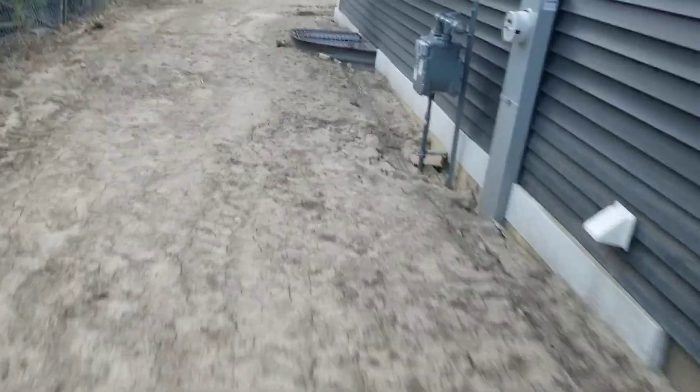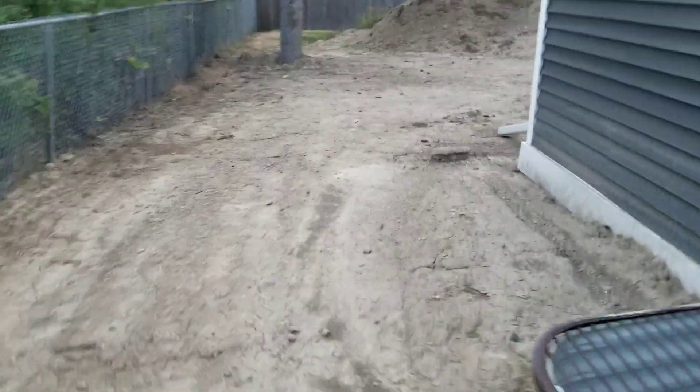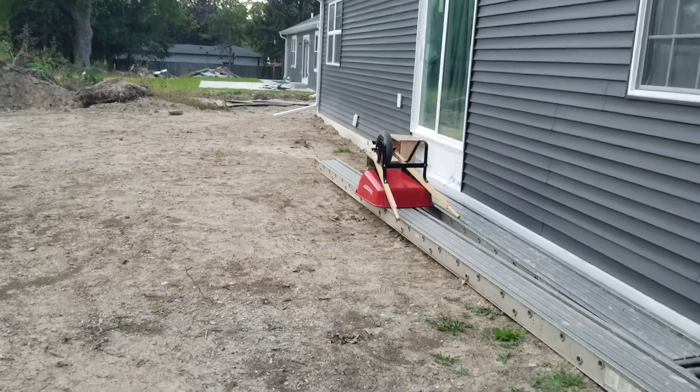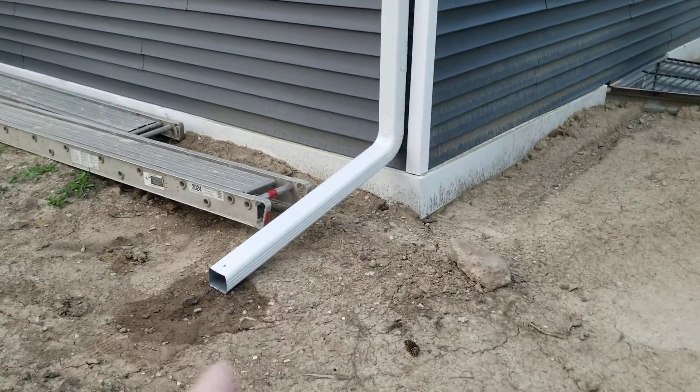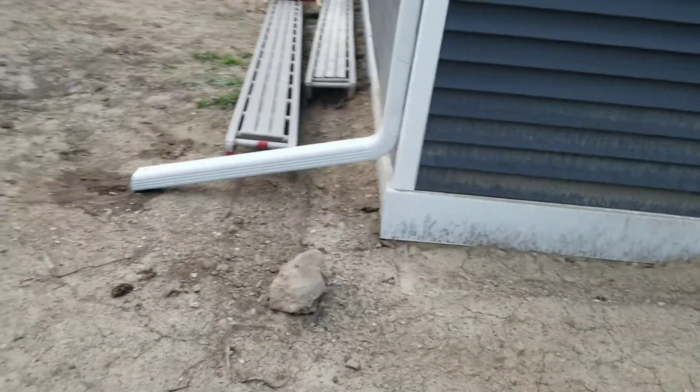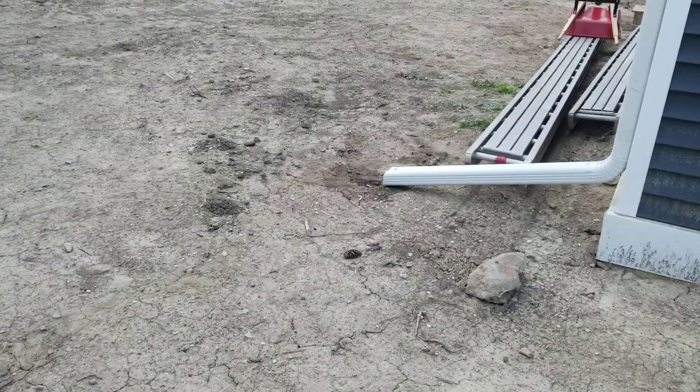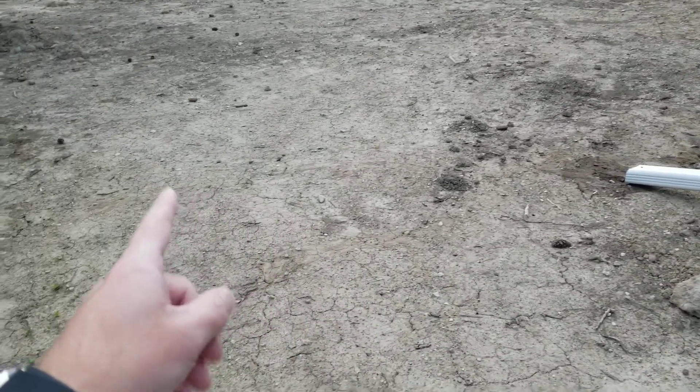We also have two downspouts in the back — one right there and one over there. This one likewise will go underground solid for about 8 feet, avoiding too many couplers. We're going to use external couplers so there's no blockage or reduced possibility of blockage. We'll angle it out diagonally from the corner, probably out here.